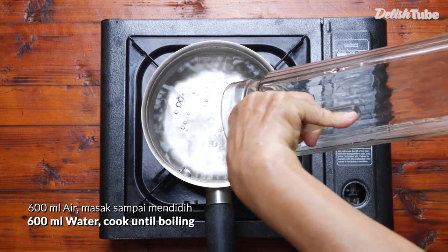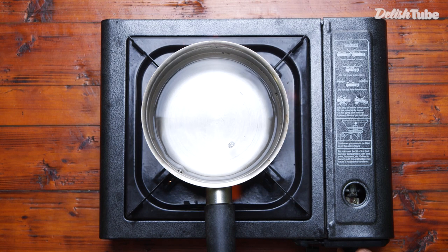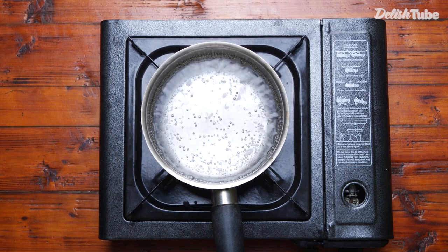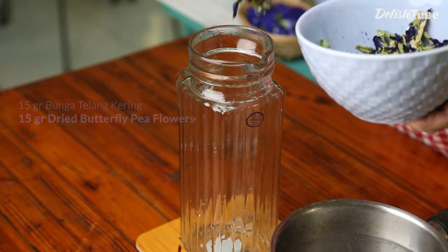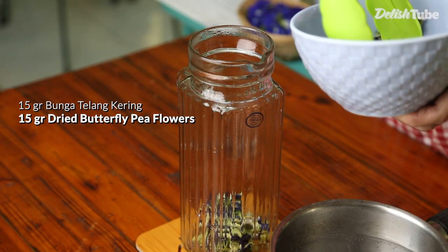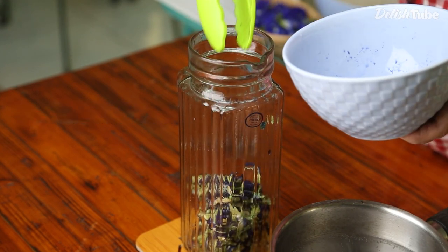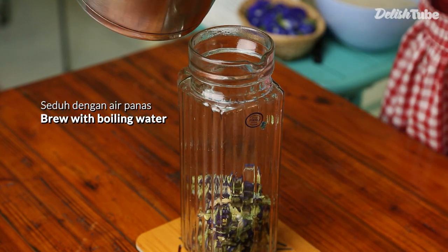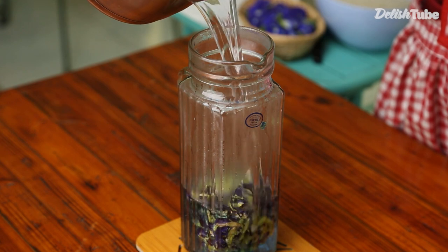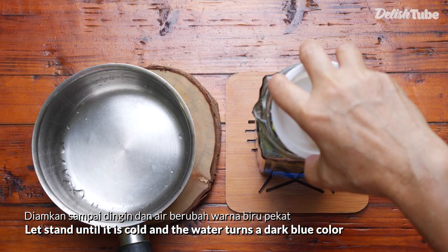600 milliliters of water, cook until boiling. Add 15 grams of dried butterfly pea flour, brewed with boiling water. Let it stand until it is cold and the water turns a dark color.